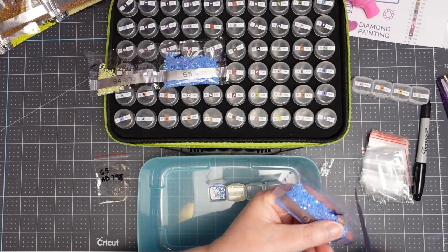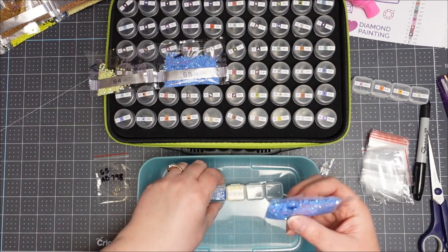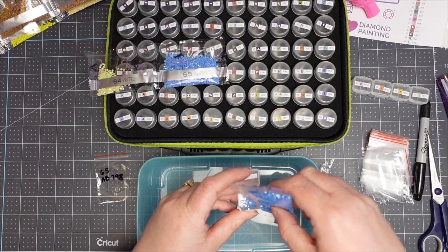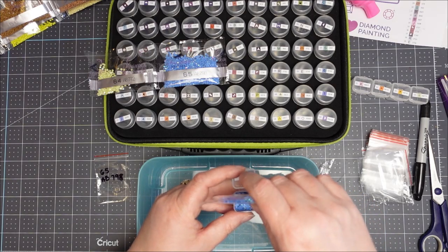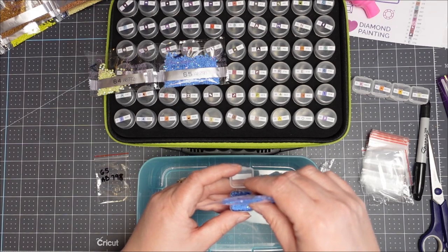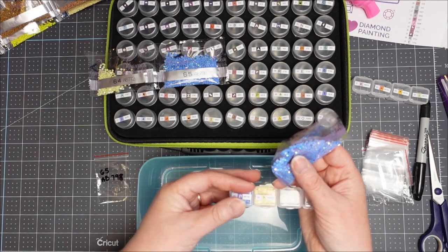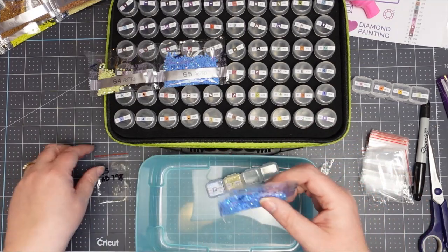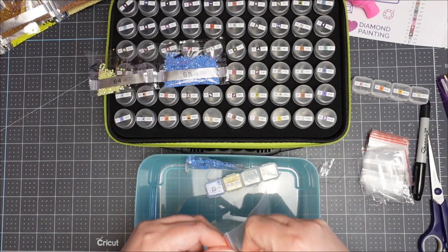What I do is cut the corner off the bag and fill my container, always doing it over the top of a bigger container — because trust me, when you've dropped a whole bag of these on the floor it's not fun. It's much easier to clean up if it's contained.